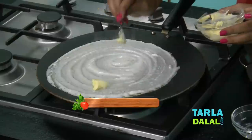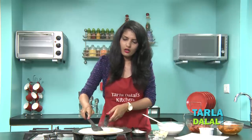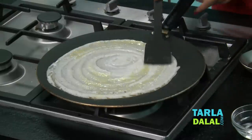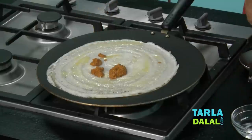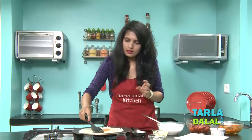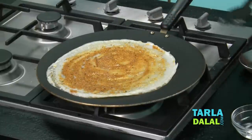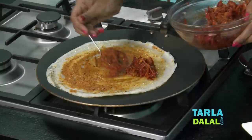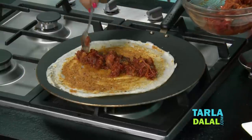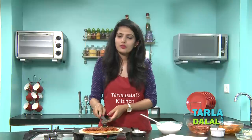Now we will apply a little butter and spread it evenly on the dosa. Now we will add our Mysore chutney that we have prepared — add a little and spread it evenly on the dosa. After this, put the prepared masala in the centre of the dosa, and pat it lightly with the ladle. Or if you want, you can spread it evenly on the dosa, like you get on the Mumbai streets.